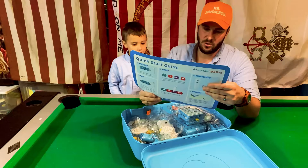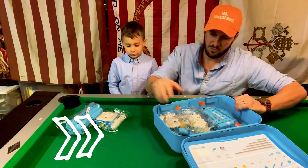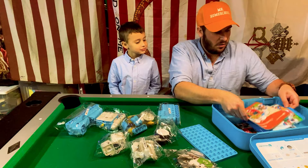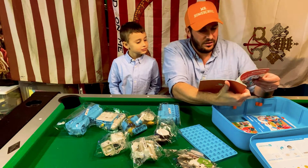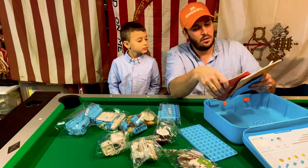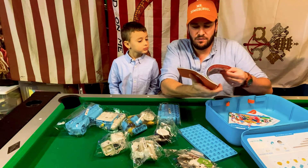So let's see how this works. It shows you all the parts, just like Legos. Oh, it has all the instructions, and there's even stories. Look at all the stories! You can make up to 12 different designs with this one.